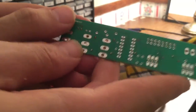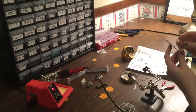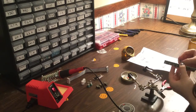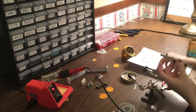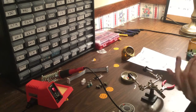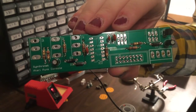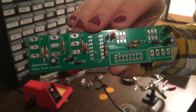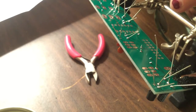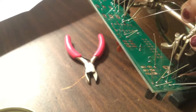Next we're going to be moving on to our diodes and then our capacitors. There's also a voltage regulator. We're just going to go ahead and populate all that stuff. Same thing as before — we're going to bend the legs back so they stay nicely put, and then go ahead and solder everything in place.